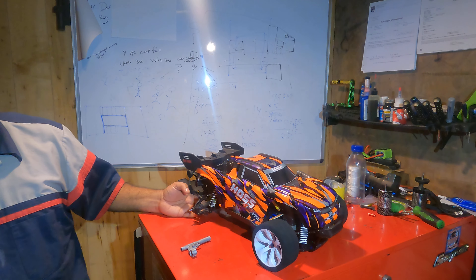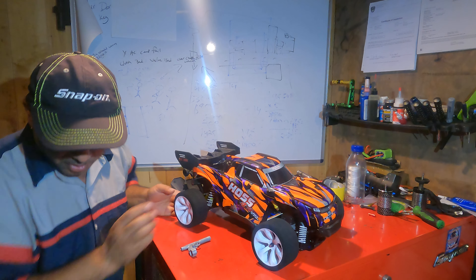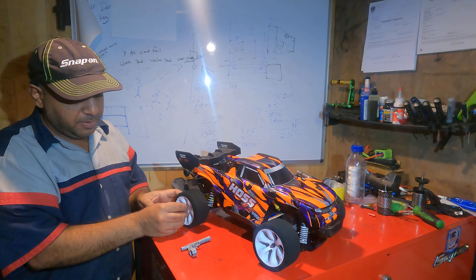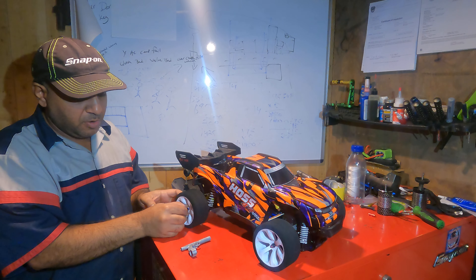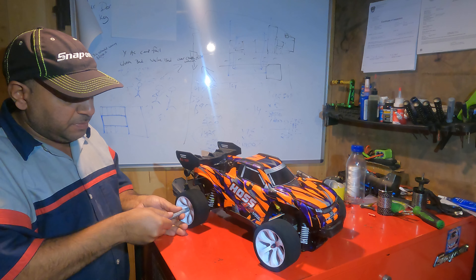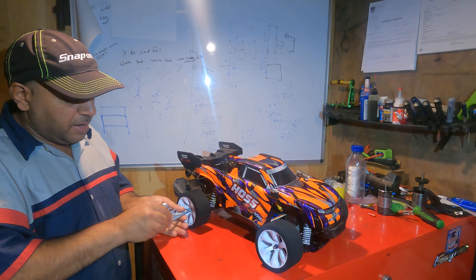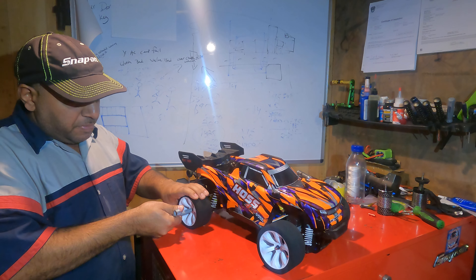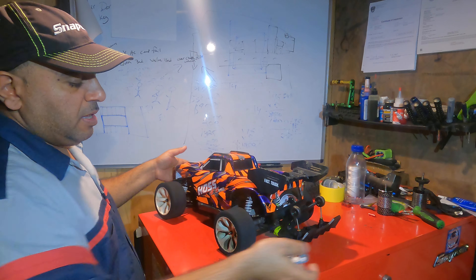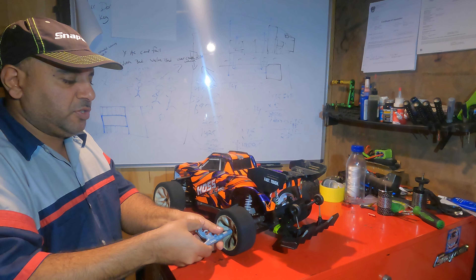There it goes — when stuff falls off my table I never find it, so I always look down. Where did it go? If something falls, I keep an eye on that baby. One time I was looking for something that fell, like a little pin. Couldn't find it — spent hours looking around because it's very important. I was going to drive 30 minutes to go buy it, and ended up when I got home it was stuck between my shoelaces because it never fell on the ground — it just went straight into my shoe.